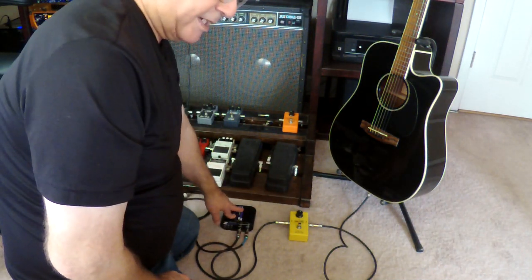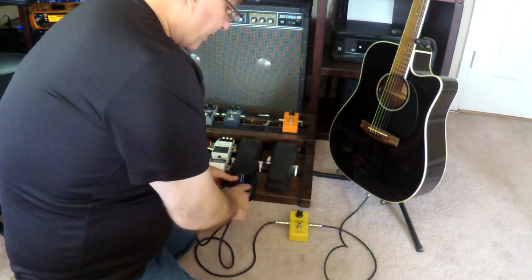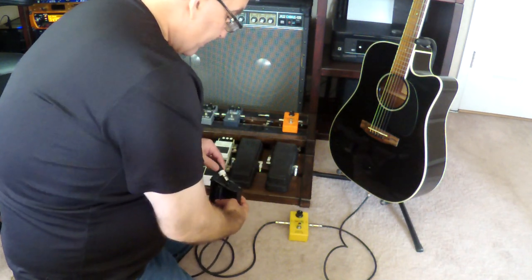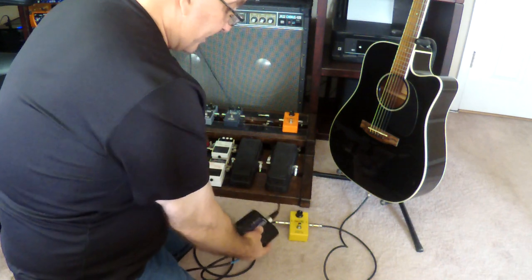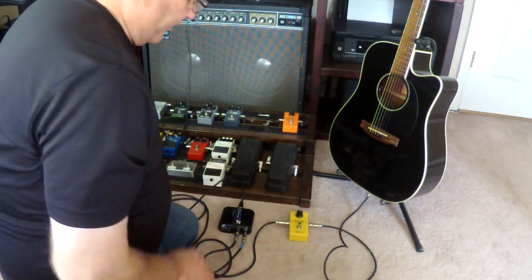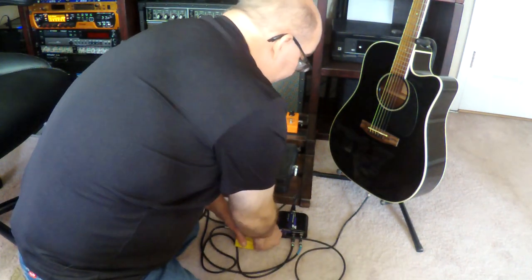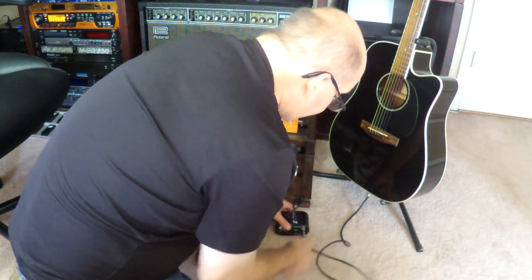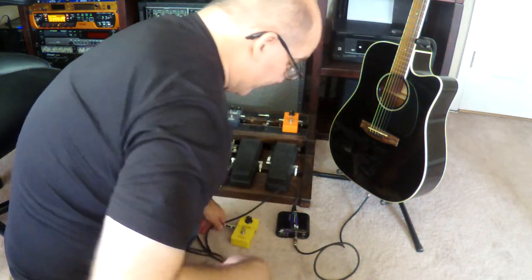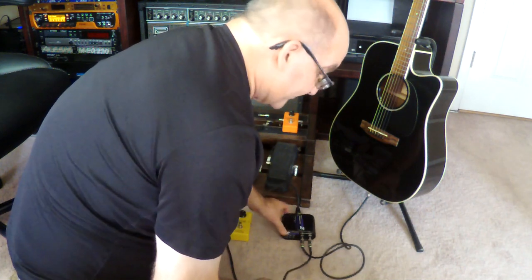The reason you want the effects placed in front of the DI box — running the DI box last in your chain — is that besides passing your low-Z signal to your amplifier, you're also running a feed to the front of house through a snake or long cable to your mixer. So if the effects box is placed after the DI, what's going to happen is your guitar signal goes into the input of the DI, you come out of the DI, and — let's say you wired it up that way because you didn't know — you'd then go into your effects unit after the DI.